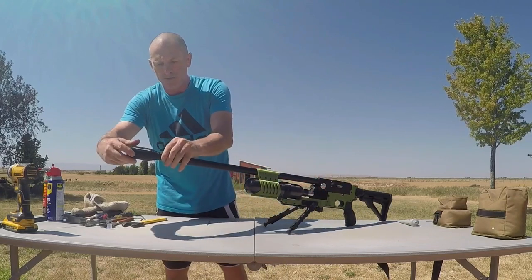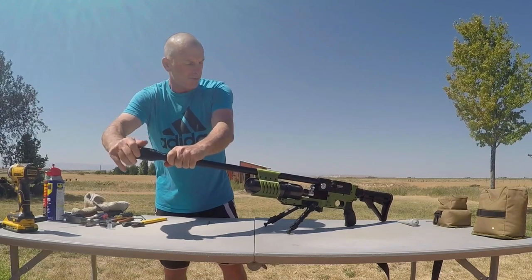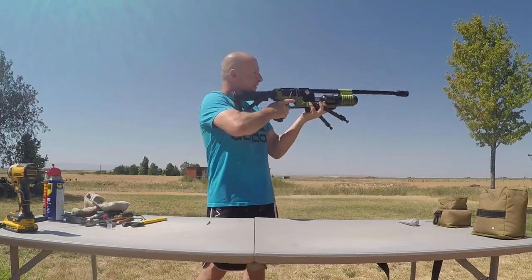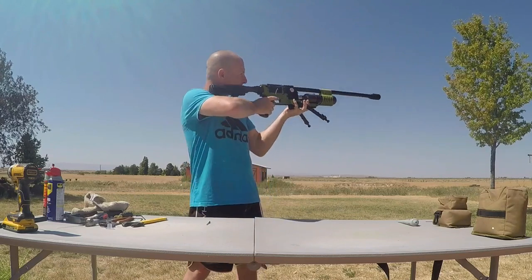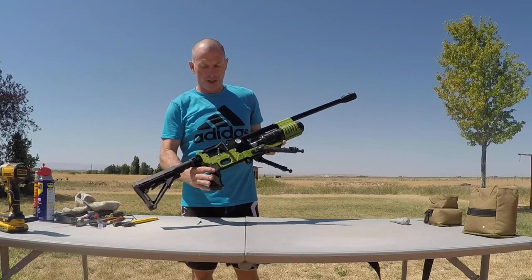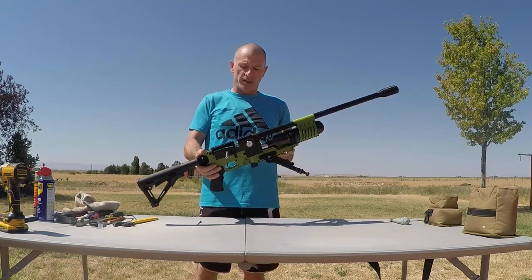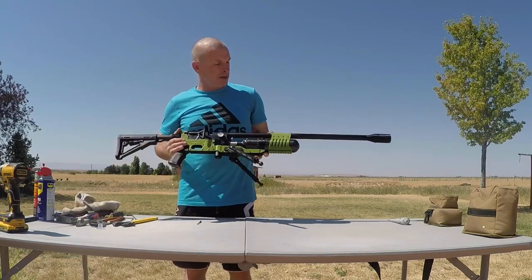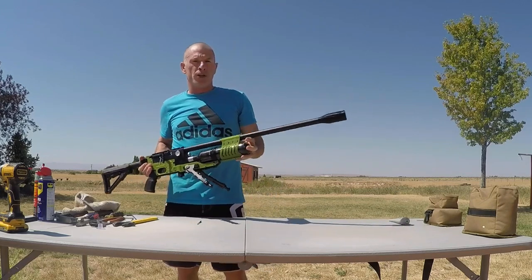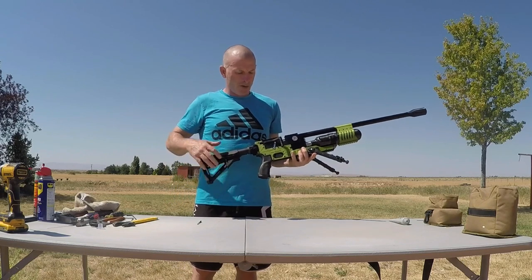Slap the LDC back on. And there you have it, boys and girls. Brand new AirVentury Avenger, Caliburn 22 from Midway USA. Got the Terminator ATAC stock, Zombie Slayer Edition. Got the Avenger Mega Band on front, 420cc carbon bottle, 300-bar fill, full barrel shroud setup, short dog LDC for suppression, adjustable length of pull, and rubberized grip.